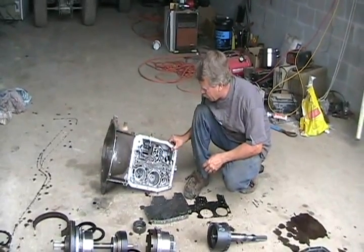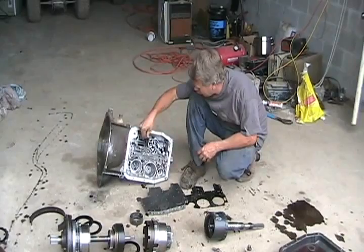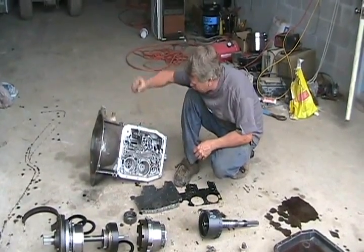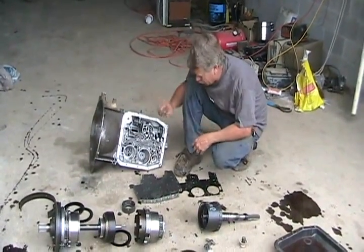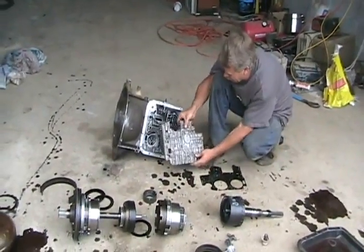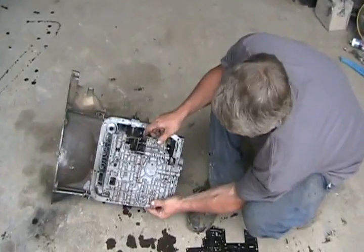Now the transmission is flipped over. This little part here with the bumps on it, that's where your gear shifter in your car attaches when you change your gears. This little shaft here is your kickdown linkage. The whole part and assembly here is called a valve body. This is the brain of your automatic transmission.